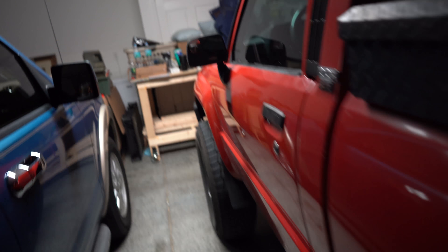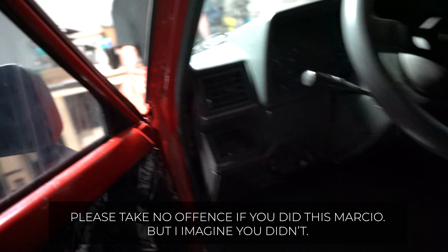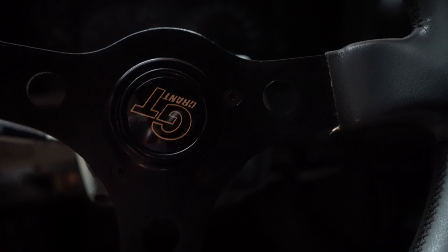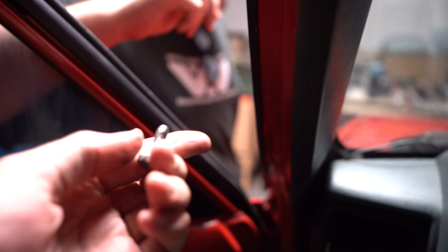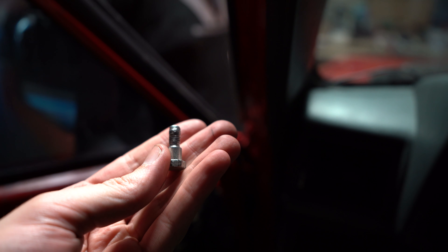We gotta re-tap this — whoever did this, some idiot cross-threaded it. The way these steering wheels go on, there are a couple bolts — one, two, and three — and some guy cross-threaded it all the way into the Toyota. You gotta get a tap and re-tap it.